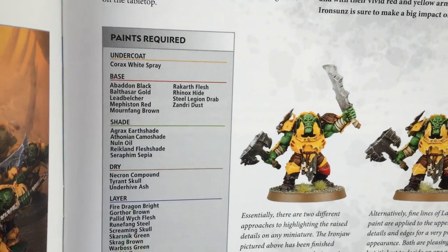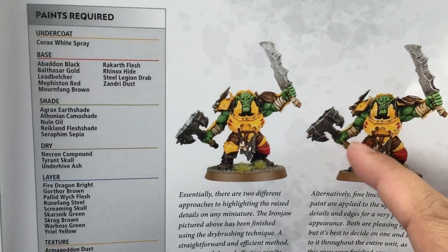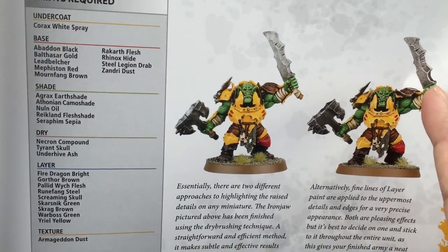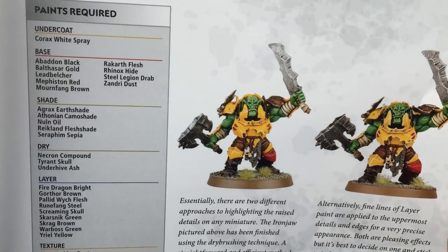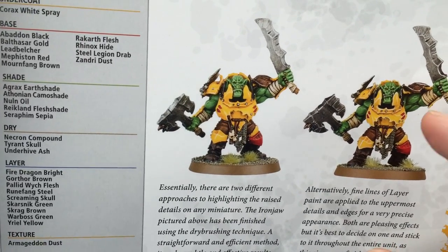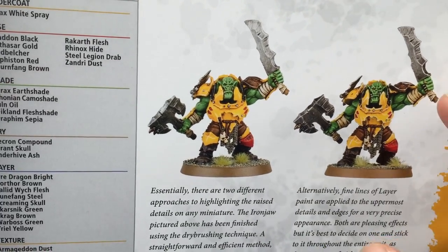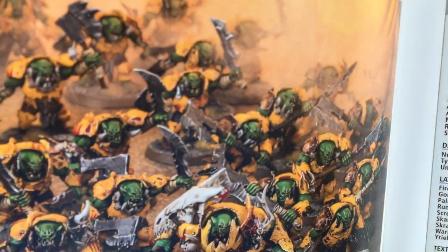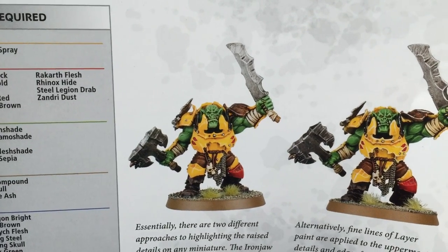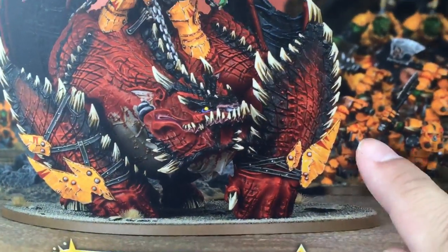They list the paints that you're going to need and show you some examples. You can use these techniques for any orc model or Oruk — you don't have to use them solely on these new miniatures. Of course, Games Workshop wants you to buy these new big giant mega knobs in heavy armor miniatures, but you could use them on your black orcs. You can see them using them on the black orcs in the back, whatever orc models in your army you have.